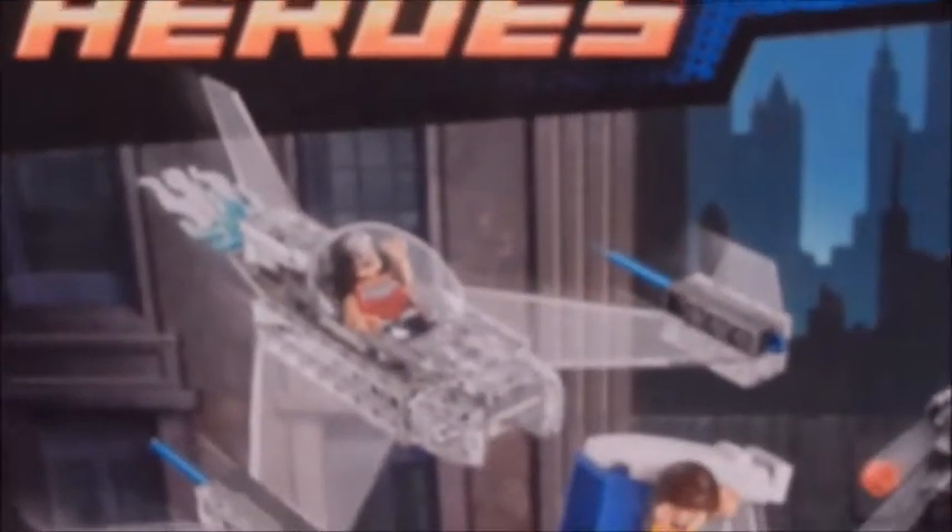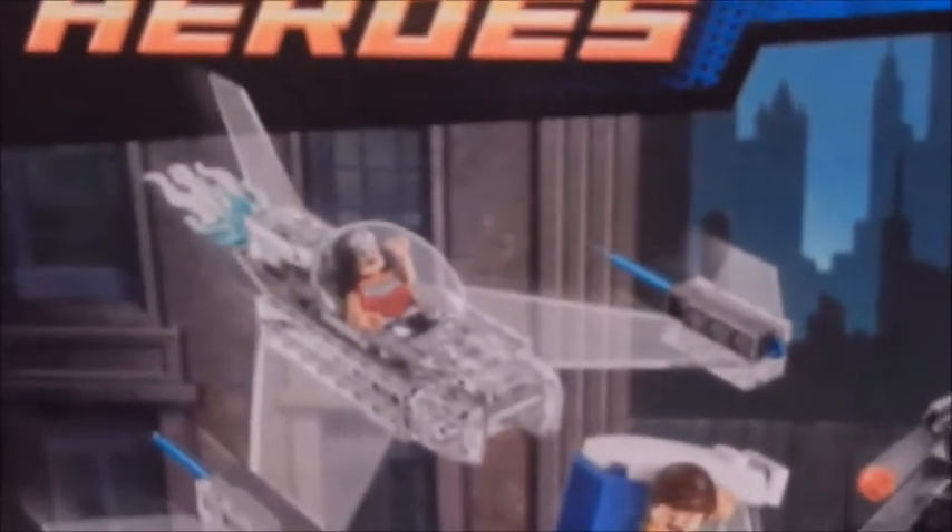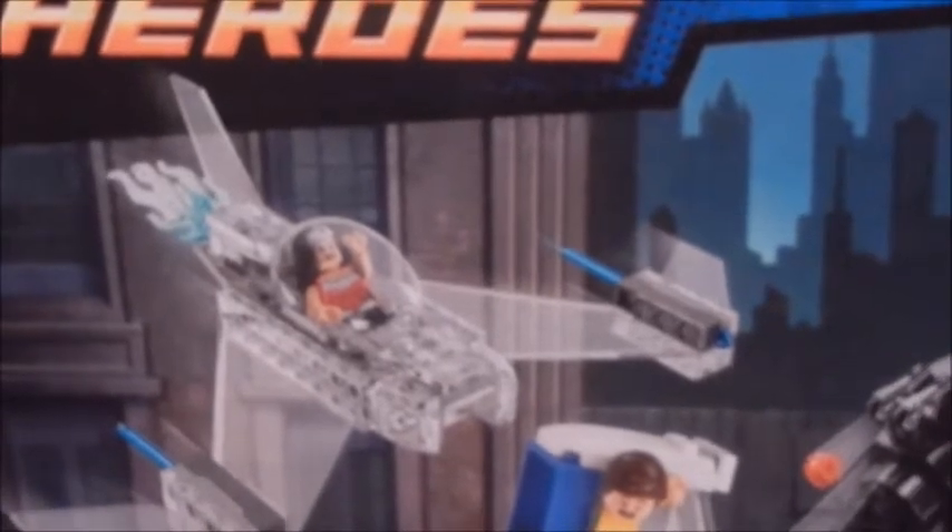I do have a Wonder Woman figure, although it's not the one here — here is the new one. Her outfit is more silver than gold, that's like the modern one, but I do have an original one that I got from eBay which I'm going to use with the airplane.